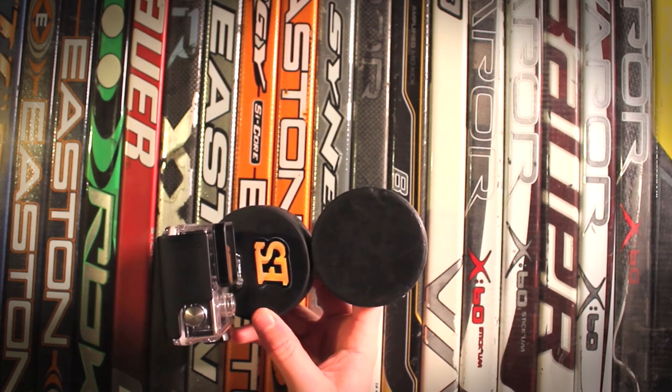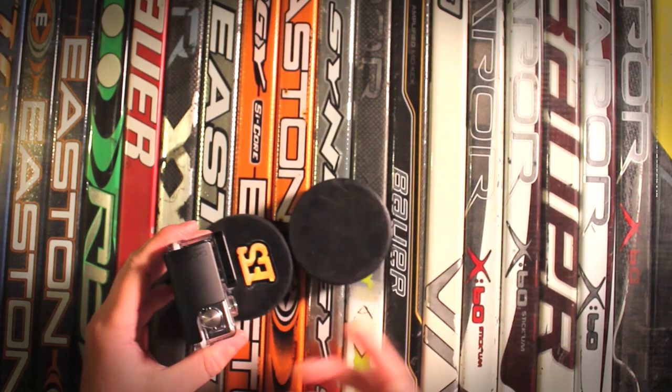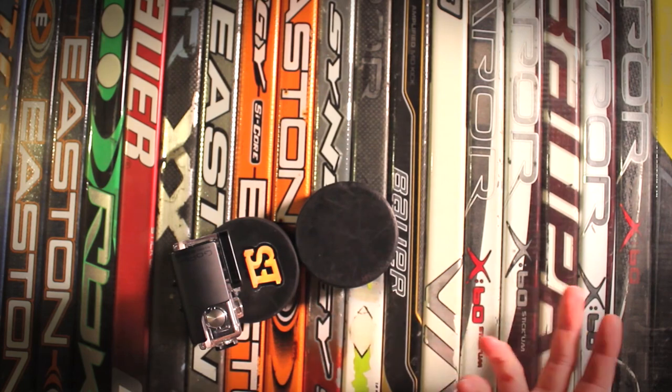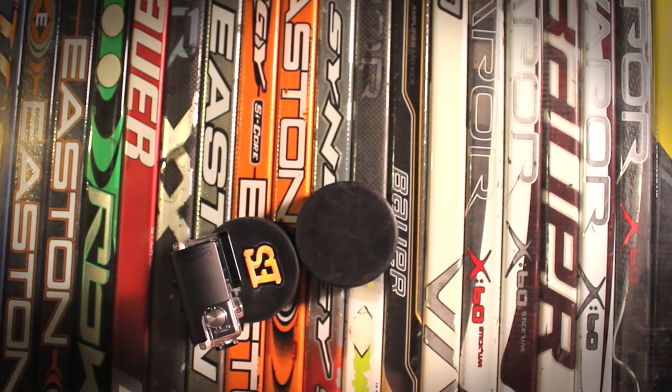Unfortunately, you're not able to get the puck perspective that way. You're mostly just seeing the GoPro slide across the ice and you're not really capturing any of the puck. In order to fix that, I offset the GoPro from the puck.